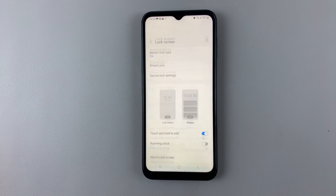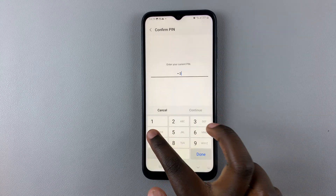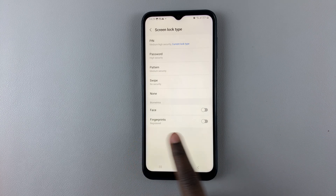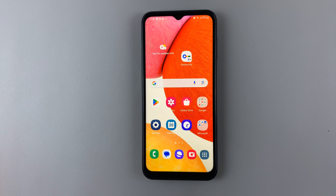Then go to Lock Screen, Screen Lock Type, enter in your PIN or password, and then tap on the toggle to enable it. Thank you for watching — if you have any questions or comments, leave them down below and we'll get back to you.